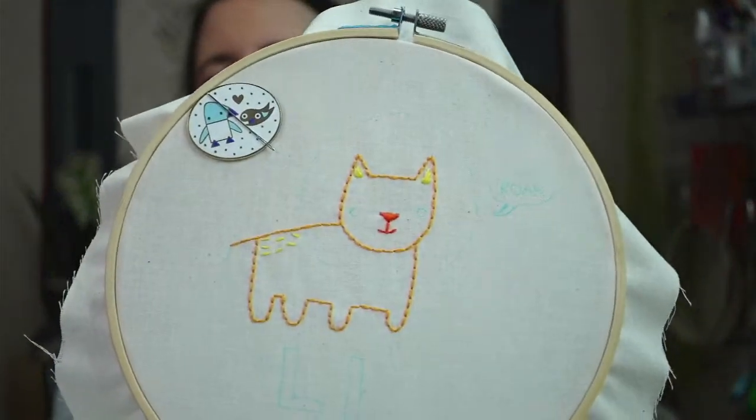Tonight we're continuing on the lion embroidery. We got the little outline done — there's a little more to do with the outline. We have the eyes and the little paw finger lines to go, and then we can start on the turkey work, that really fluffy stitch. I'm going to do that with my scrap pile of floss, which might be a little weird since it's not all the same length.